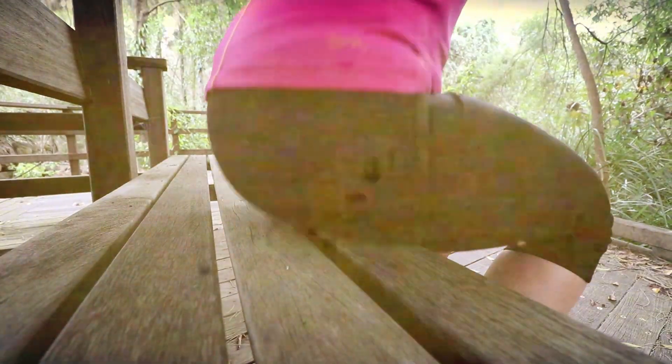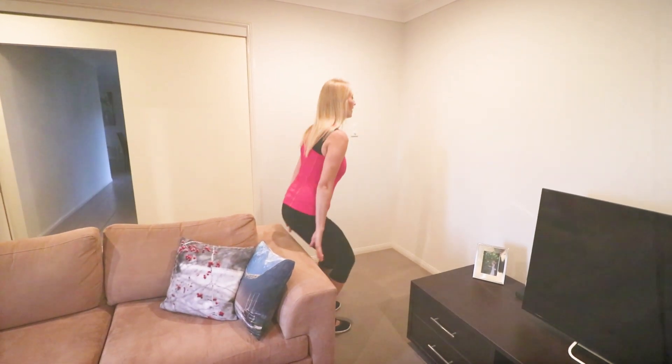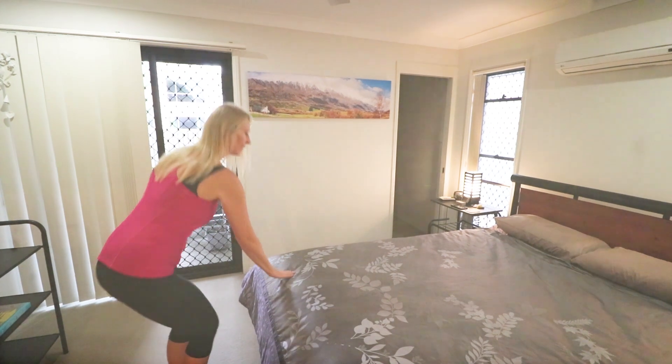Today I'm going to show you an easier version of a popular exercise: squats. First, find a seat in your house that would be a comfortable height. If you haven't done squats before, then pick something high, like your bed or the arm of your couch.